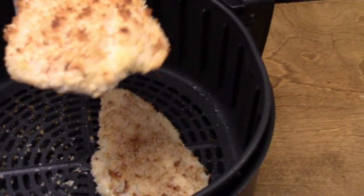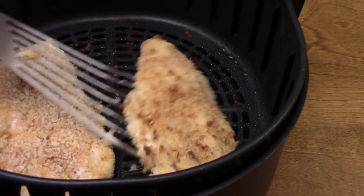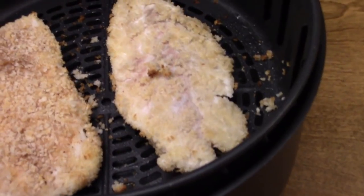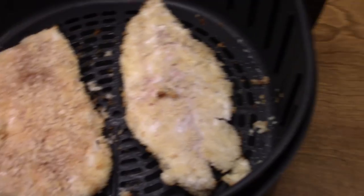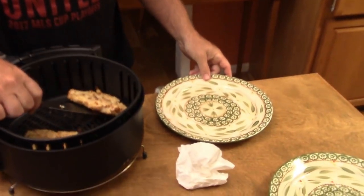Fish is delicate. There you go — success with that one, and halfway success with that other one. Some of the coating came off the bottom. Spray it again. Five more minutes — okay, fish is ready. We'll see how it comes out.